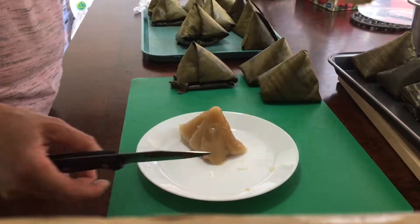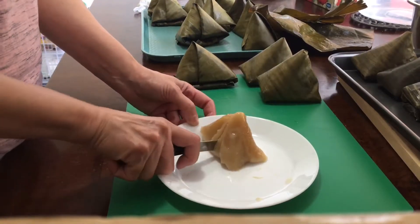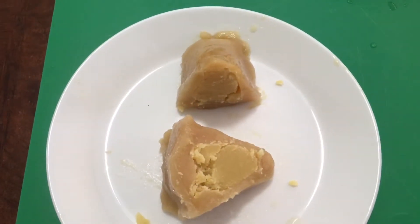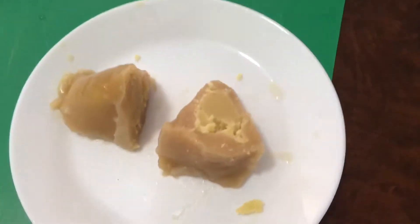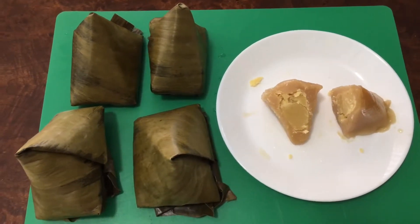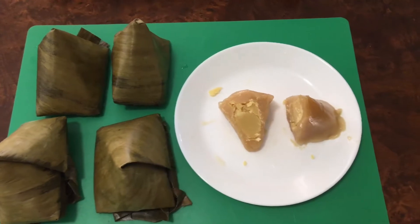These dumplings, if kept at room temperature, can last for one week. After one week, put them in the refrigerator. The dumpling color inside is a bit yellow because I used yellow sugar.